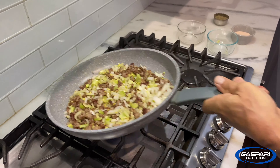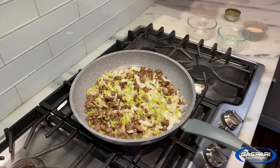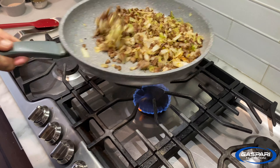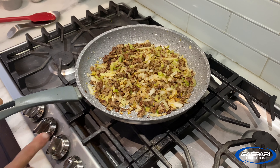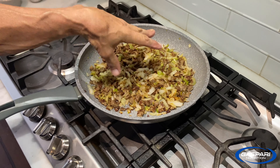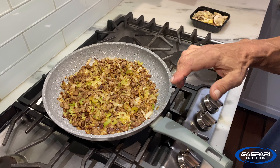Stir it up and let those vegetables sweat until most of the water comes out. If you notice you've got some really dark stuff going on and things are starting to burn, your heat's too high — just turn it down a little bit. The idea is you want this to go slow so all the water comes out of the celery and onion and concentrate the flavor.